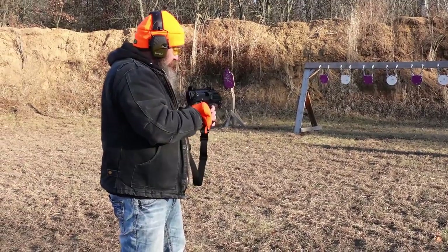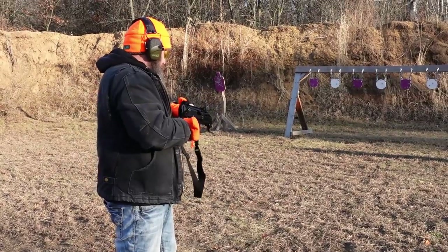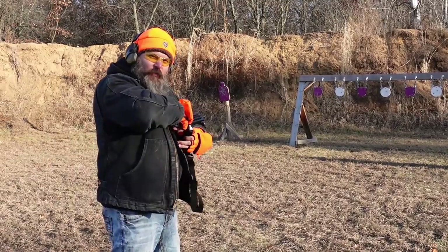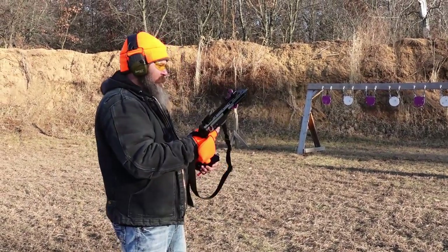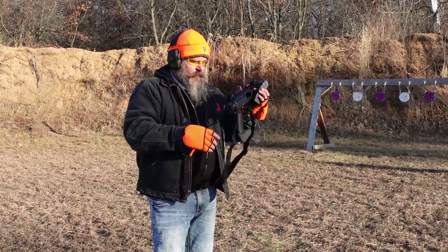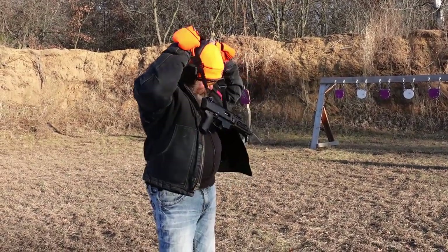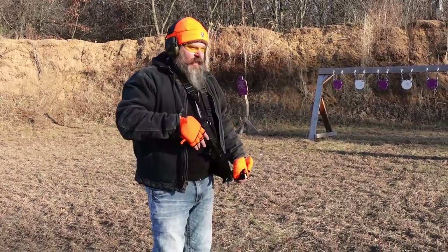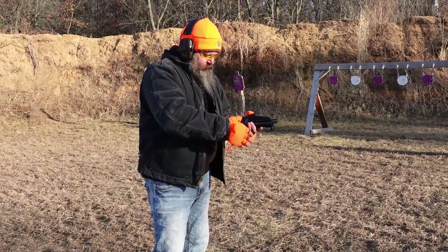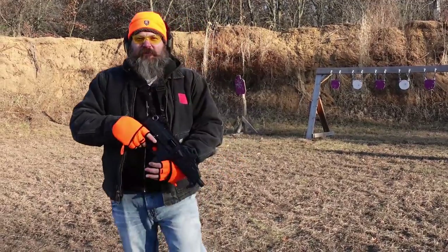What do you think? Super cool, super smooth. I can't wait to get a brace on it — I think it'll be way cooler. I put the strap on it so you can sling it. It looks like it has like no kick — it has none. Any kick that it has, I'm allowing it to have.